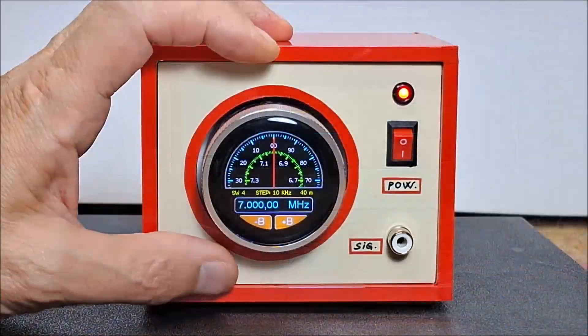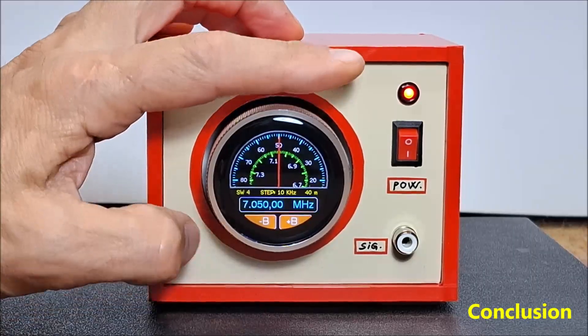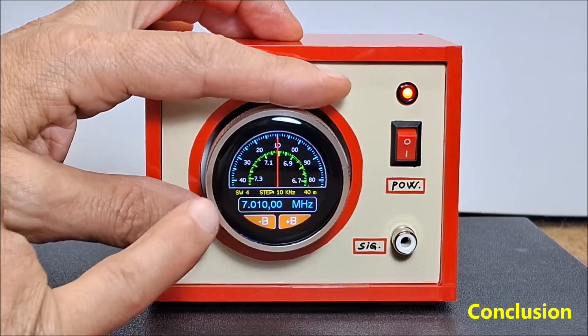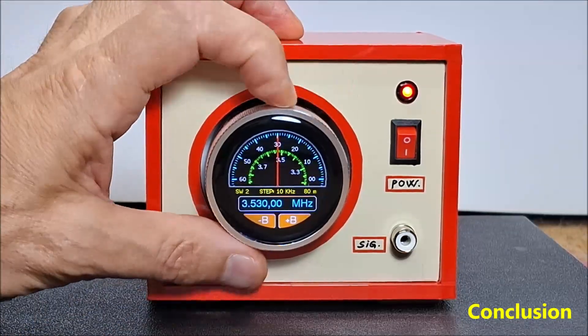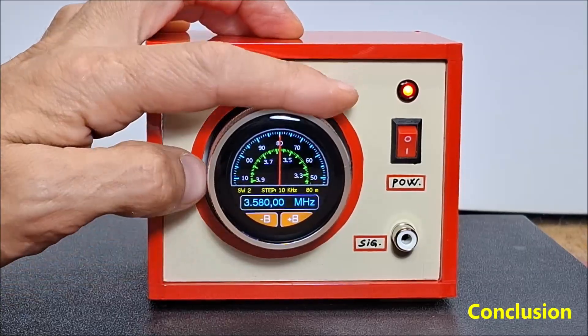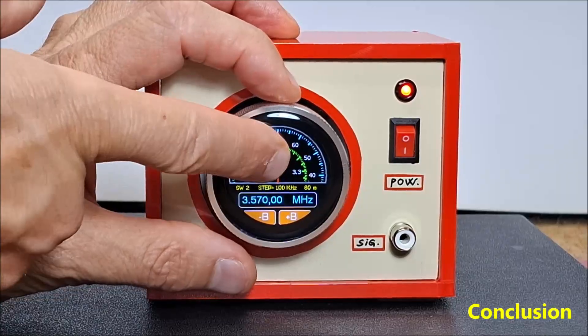And finally, a short conclusion. This is an easy-to-build VFO — Variable Frequency Oscillator — that features a clear touch-enabled circular display with retro-scale virtual scales. The combination of the Crow Panel ESP32 display and SI5351 module allows for a wide frequency range and precise control with minimal wiring.